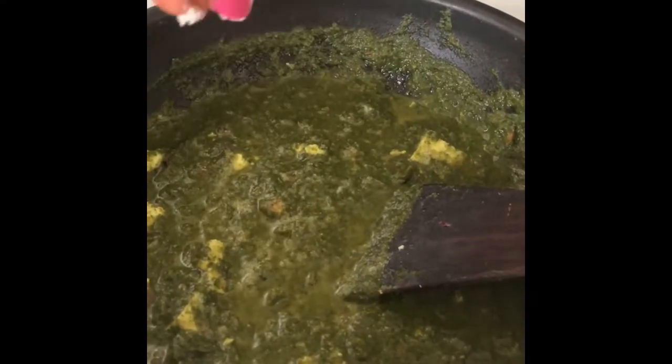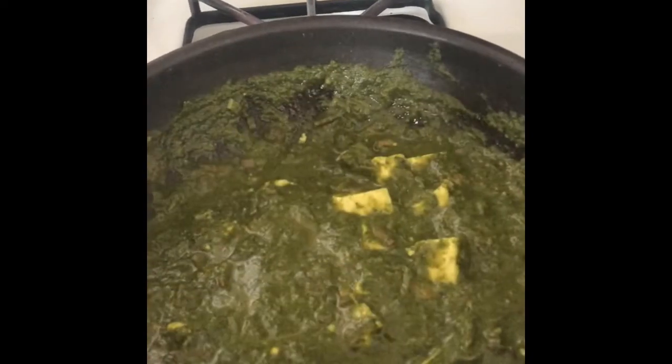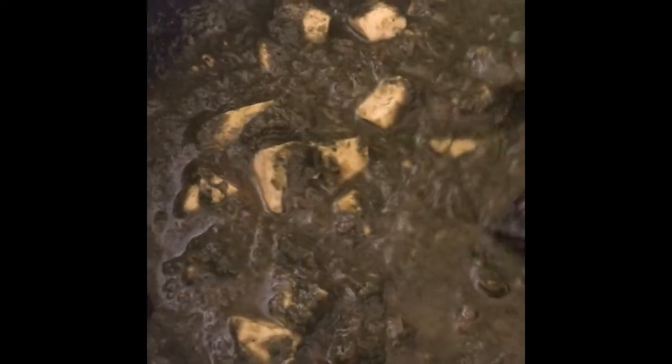Sprinkle some salt according to your taste, give it a mix, and cook for two to three minutes. You can cover and cook if you want. Our delicious palak paneer is ready to be served.